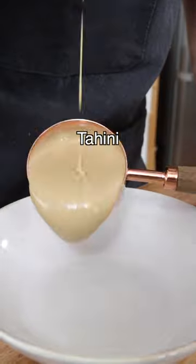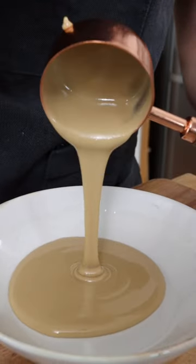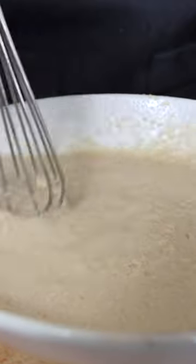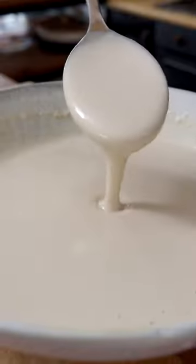Then we're gonna make a quick tahini sauce with tahini made with 100% hulled sesame seeds, freshly squeezed lemon juice, water, salt, crushed garlic, and stir for about a minute until the sauce turns from curdly to smooth.